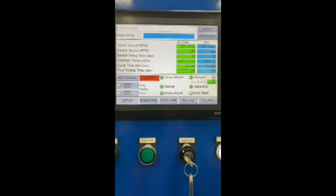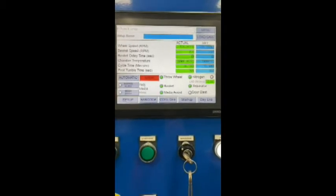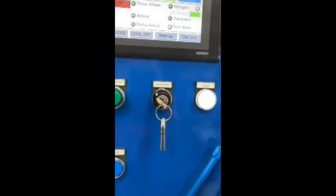As you can see, the machine will easily hold a temperature of minus 100 degrees while still obtaining a good media flow.